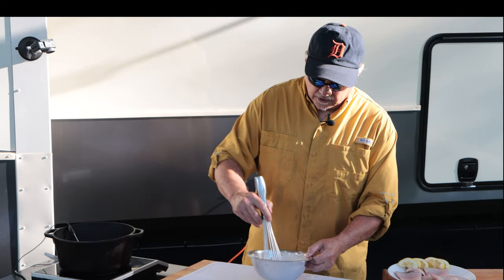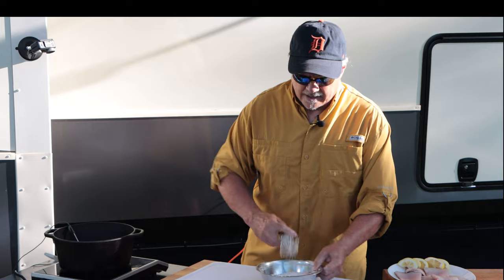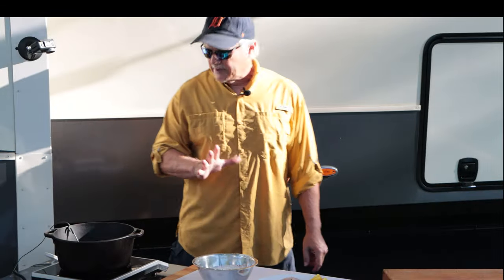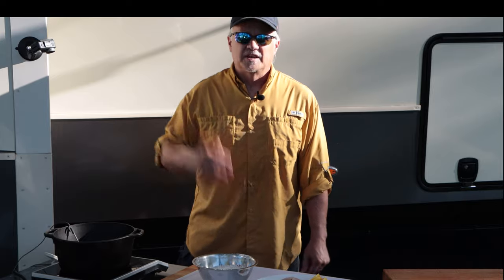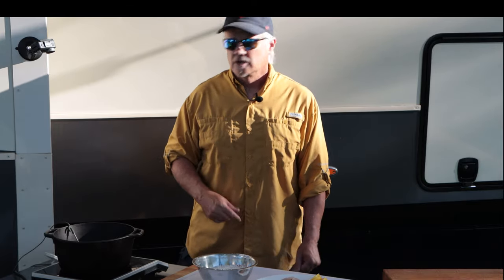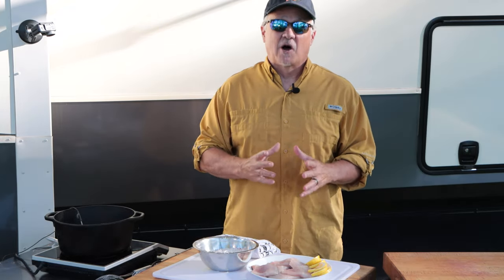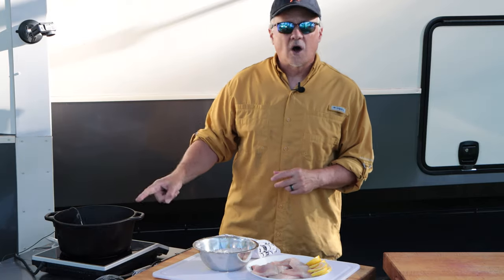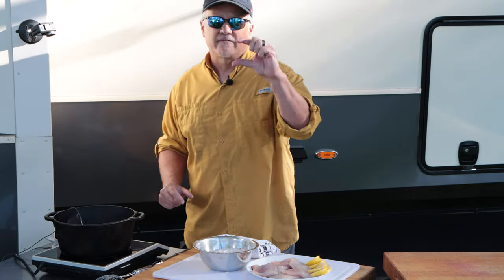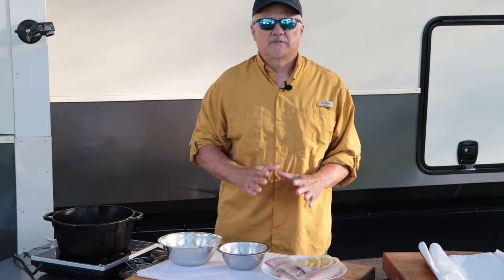Give this a little whisk to get it all incorporated. Now I'll take a look at my oil — it's about 320. I want to start it at about 360 degrees, because as soon as you add a couple of fillets in there it's going to drop, and then we want to fry at a good solid 350 degrees. An RV kitchen is a small space, and frying fish isn't always ideal in a small RV kitchen, so we like to cook things like that outside. My setup is an electric induction burner with a small cast iron Dutch oven, about an inch and a half of oil in it, and a temperature gauge so I can monitor temperatures. Our oil's up to temp — it's at 365. It's time to fry some fish.